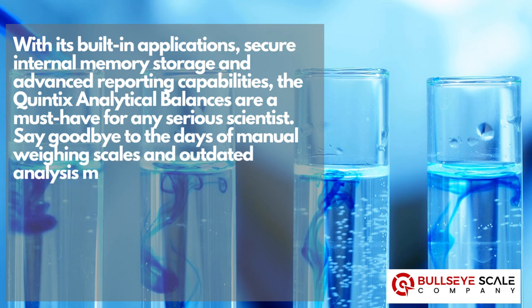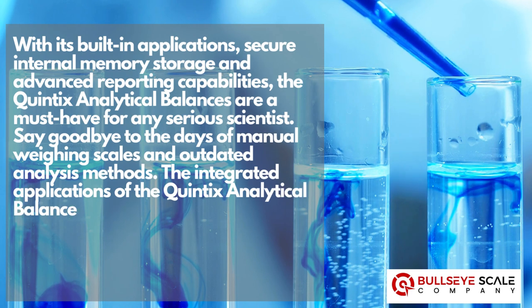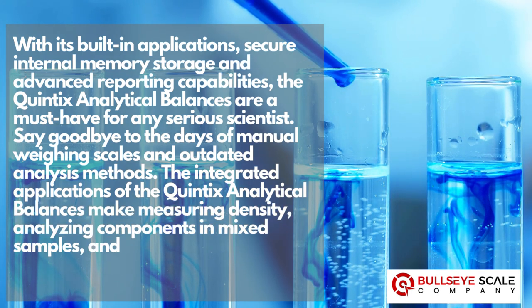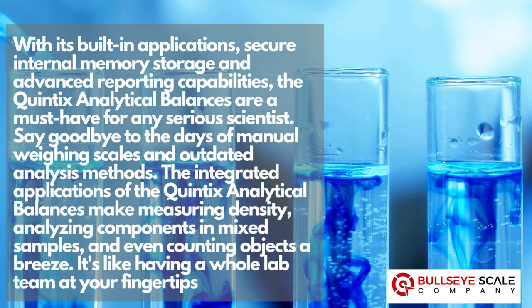Say goodbye to the days of manual weighing scales and outdated analysis methods. The integrated applications of the Quintix analytical balances make measuring density, analyzing components in mixed samples, and even counting objects a breeze. It's like having a whole lab team at your fingertips.